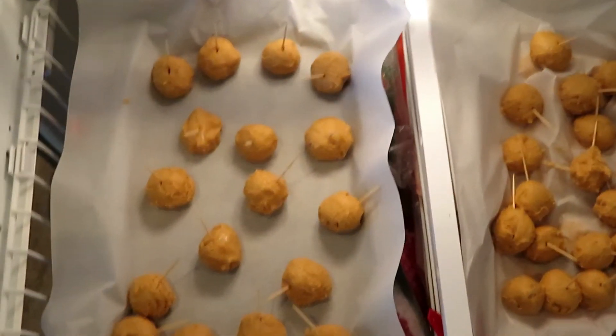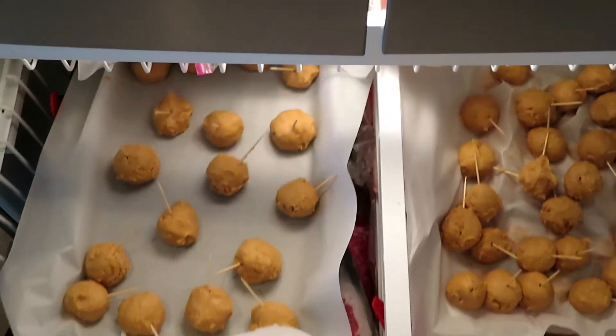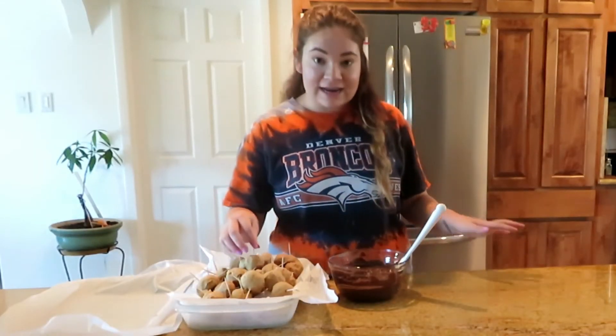I'm going to put those peanut butter balls in the freezer overnight, and then I'm going to come back tomorrow to finish up the recipe.